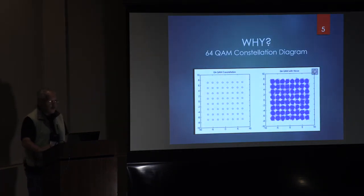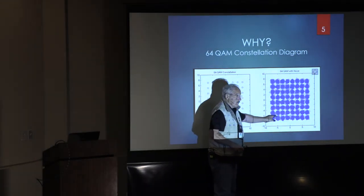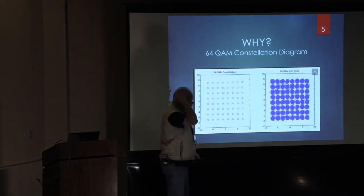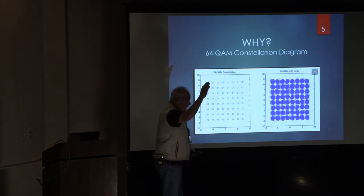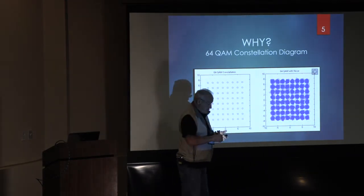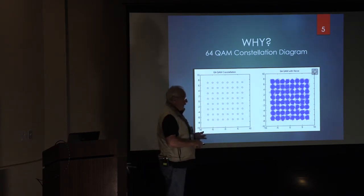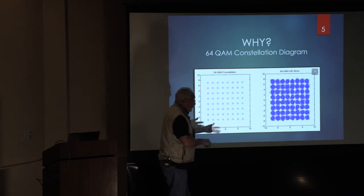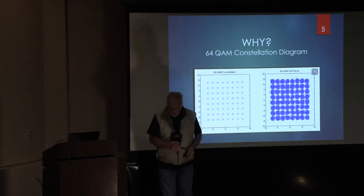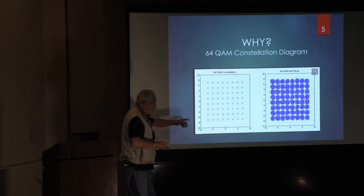Here's a 64-QAM constellation diagram — a digital signal. On the left is the good signal; on the right is the bad signal. This is what noise does to a data constellation, and then the bit error rate goes way up. That could be atmospheric noise from a weak signal, or phase noise from a poor local oscillator. Transmit IMD will make your constellation look like that. That's what's behind it: digital communications — and they try to make it look like the clean version.